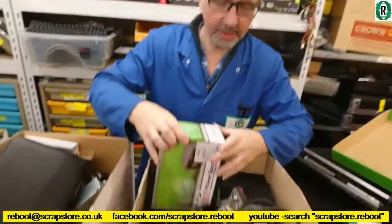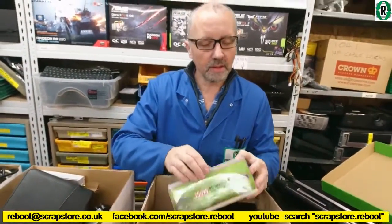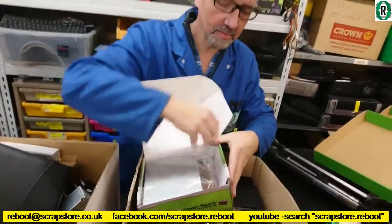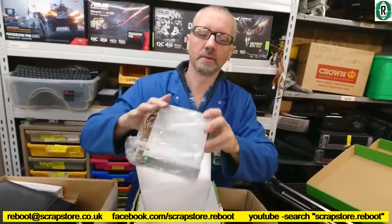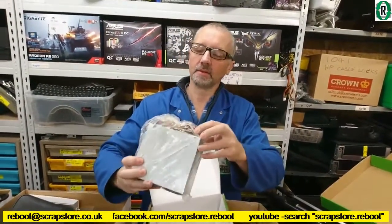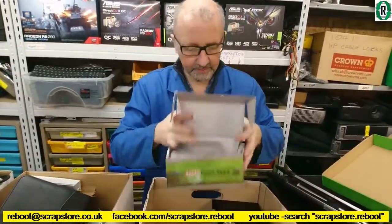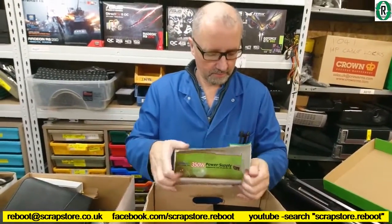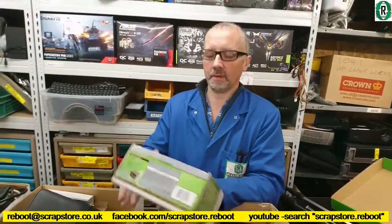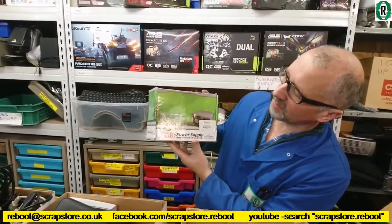Down here we've got a 350 watt power supply. It's a new one — new old stock, 20 pin. 15 quid that cost apparently. And that is an Octigen 350 watt power supply.